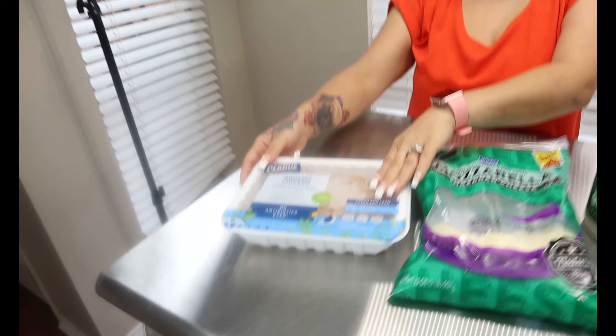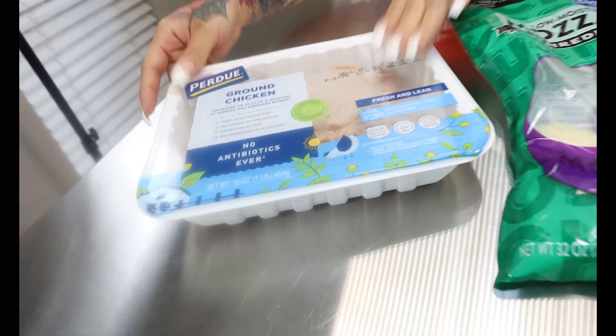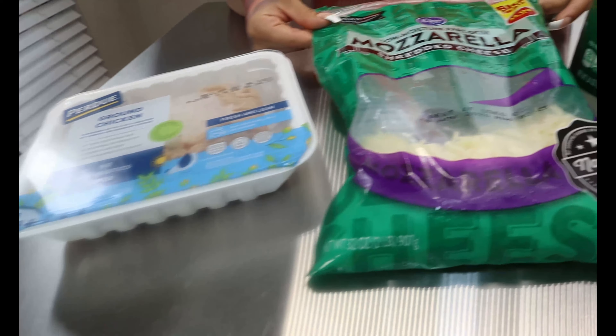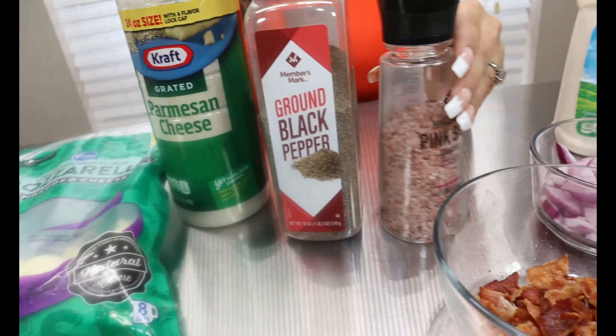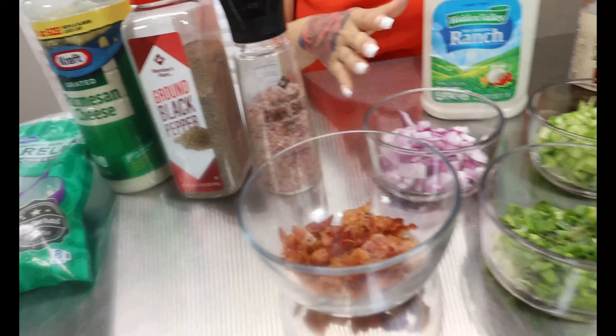For our crust ingredients, you're going to want some ground chicken, some shredded mozzarella, some grated parmesan cheese, some black pepper, and some salt.